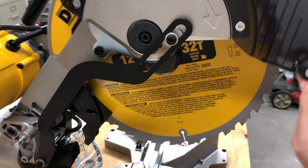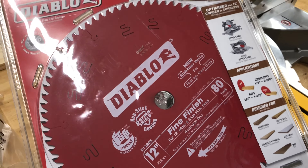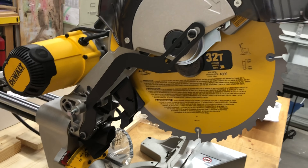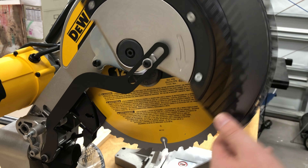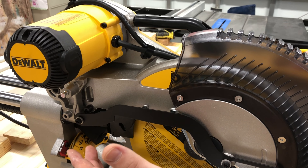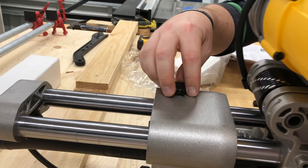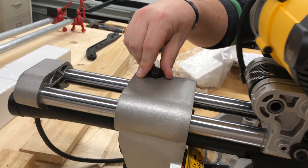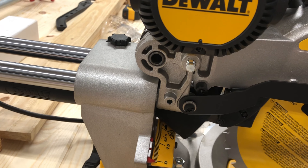They did send us a 32-tooth blade. I've watched people complain that they got a 60-tooth, but neither here nor there because we're going to replace this with a 12-inch Diablo 80-tooth blade. I would have ordered a Freud but I needed it now. Bring the guard back down, apply some pressure, push it in. What confused me is people complain about having to tighten down this knob that allows it to slide.